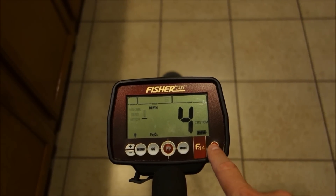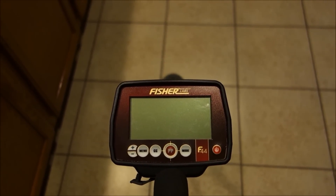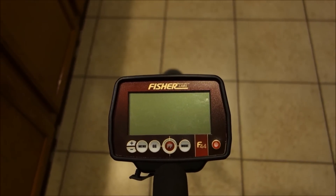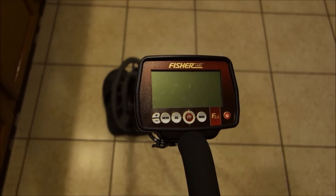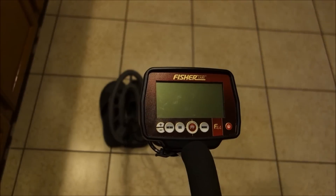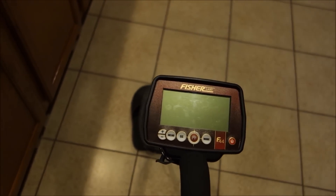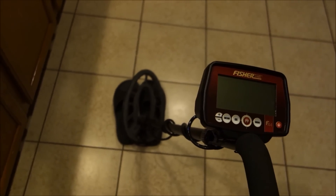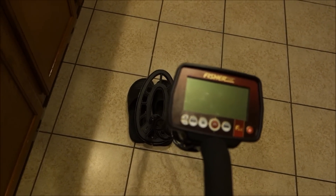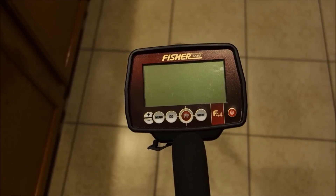That covers the full F44 menu: volume, sensitivity, notch, backlight, ground balance. I covered everything — modes, pinpoint, all of it. Let's now bust out some coins for air testing, then move to the garage for nail board testing, recovery speed testing, and finally take it to the backyard for the outdoor soil test.